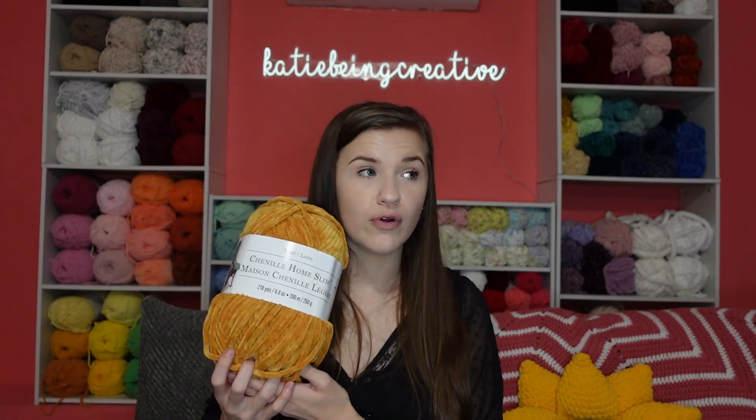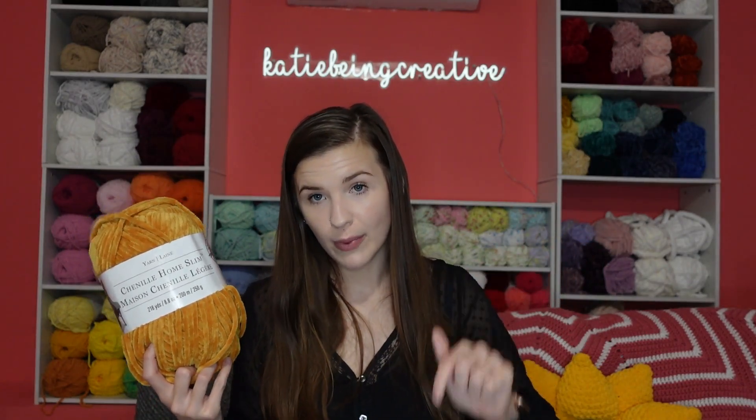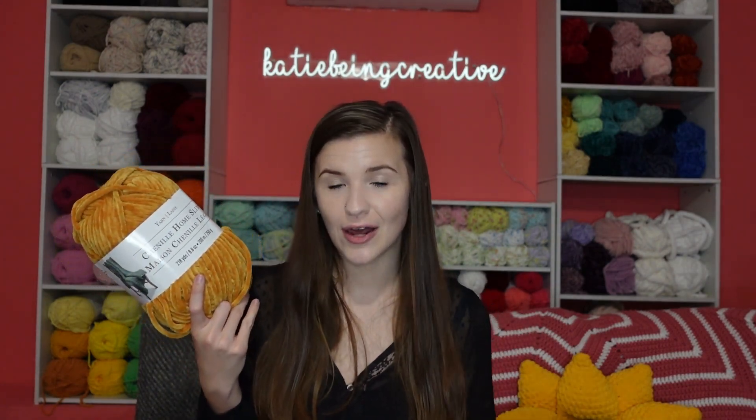For this chicken nugget pattern, this yarn and all the other materials will of course be linked in the description box below for you to check out if you want to get the same yarn or use the same pattern. And if you guys want to see the previous videos where I did leggy frogs and pickles, those will be linked in the description box as well.